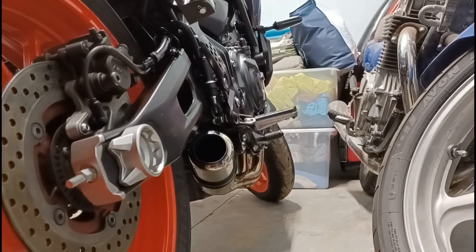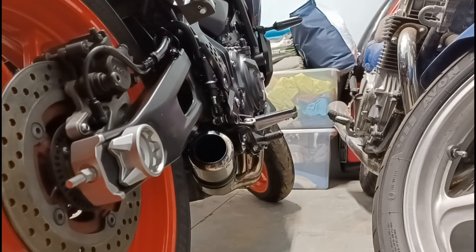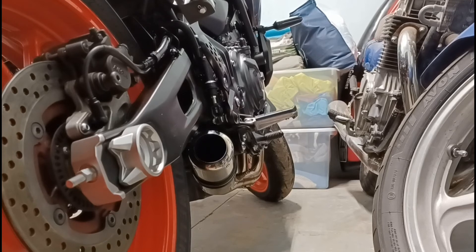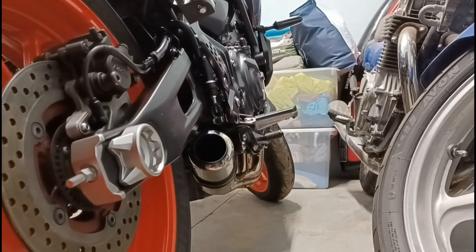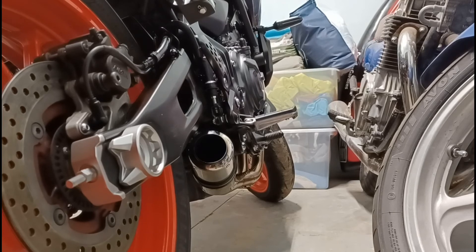I'm doing a little update because a guy commented about a month ago asking whether or not you need to tune when you put this exhaust on. There's a lot of controversy on the internet, especially in comment sections, with people saying you don't have to tune because the bike has an O2 sensor. Well, that's not necessarily true.